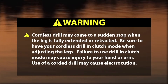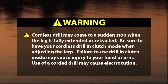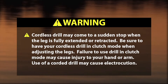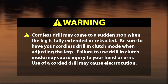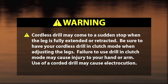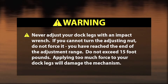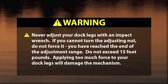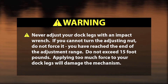Warning! A cordless drill may come to a sudden stop when the leg is fully extended or retracted. Be sure to have your cordless drill in clutch mode when adjusting the legs. Failure to use the drill in clutch mode may cause injury to your hand or arm. Use of a corded drill may cause electrocution. Warning! Never adjust your dock legs with an impact wrench. If you cannot turn the adjusting nut, do not force it — you have reached the end of the adjustment range. Do not exceed 15 foot-pounds. Applying too much force to your dock legs will damage the mechanism.